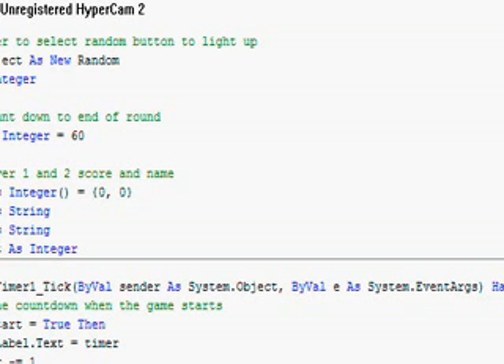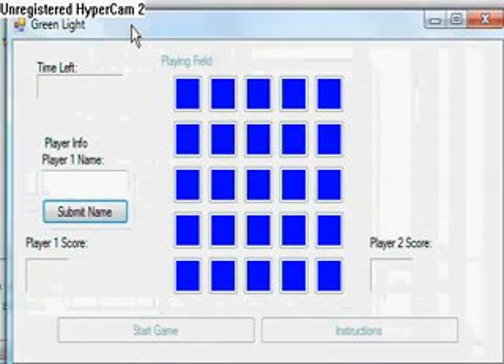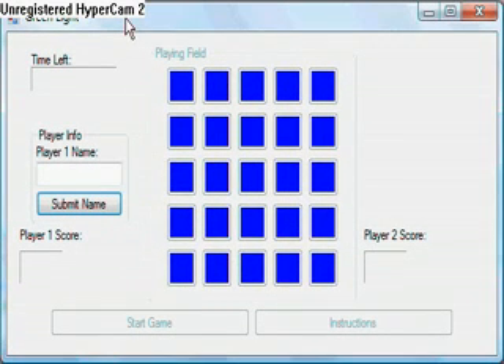It'll load. You put your name in and it goes into the player one, player two spot.